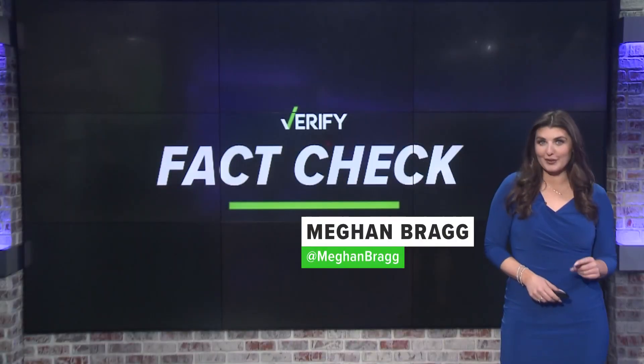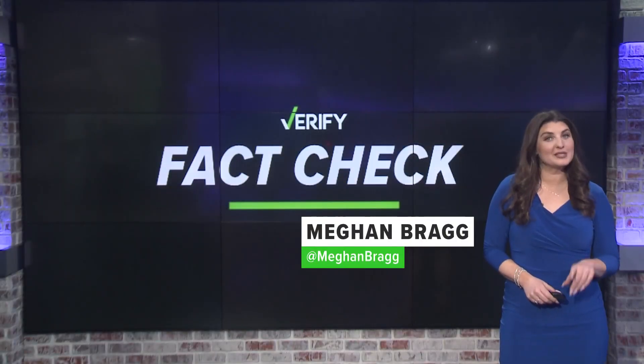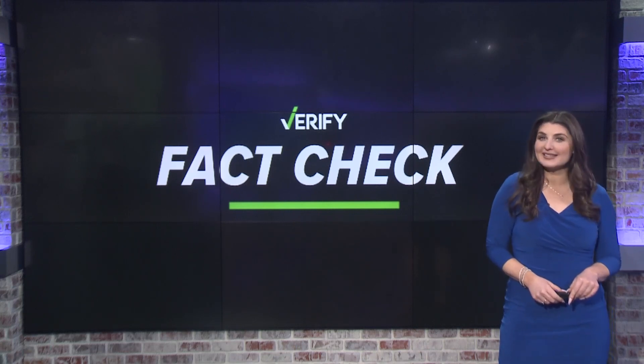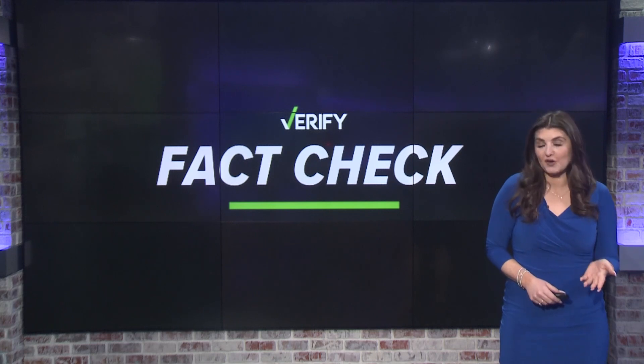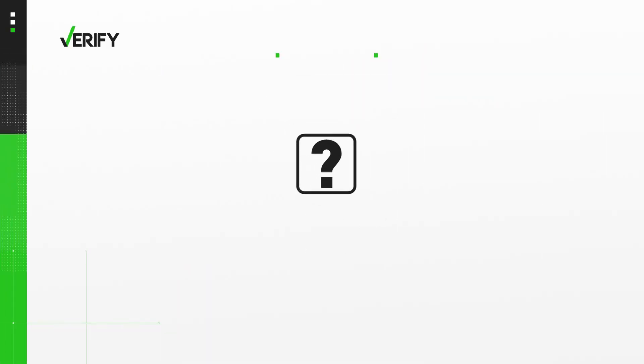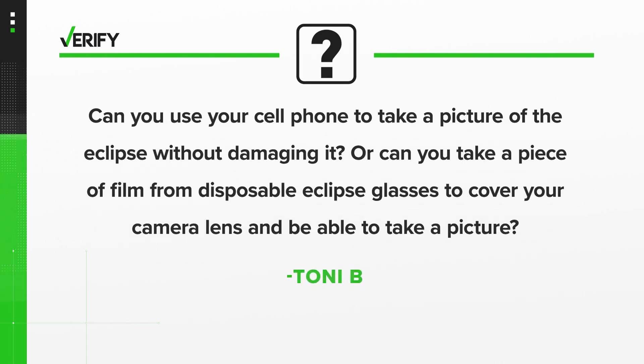The Carolinas are in the path of totality for the eclipse, but North Carolina will get around 80% coverage. Because this doesn't happen often, many people are going to be pulling out their phones to snap photos. WCNC Charlotte viewer Tony B wrote in asking: can you use your cell phone to take a picture of the eclipse without damaging it?